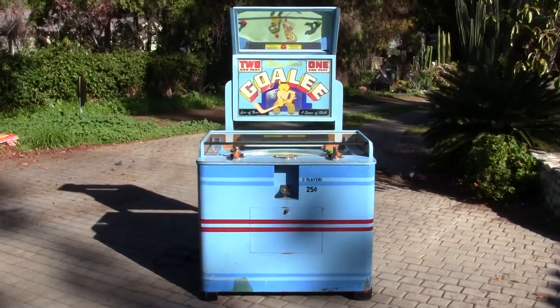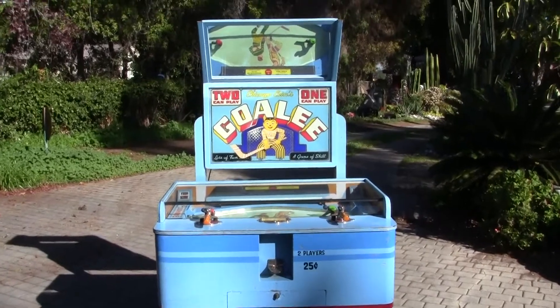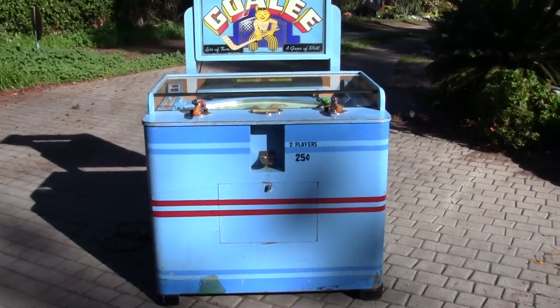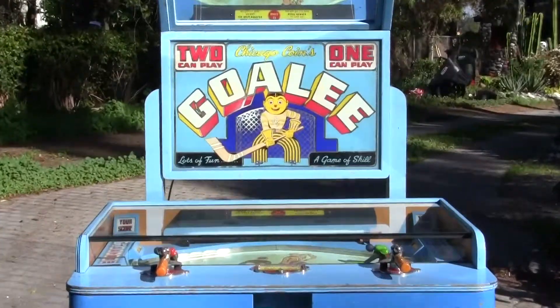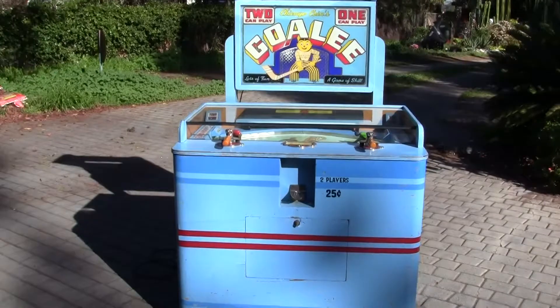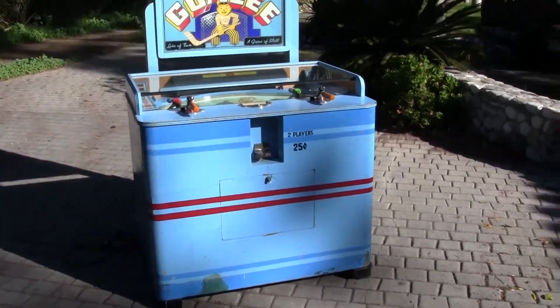This is video number one of three of the Chicago Coin Goalie machine. This machine is complete and original except for the paint job and the back door to the top sign behind the goalie sign. This video is just a walk around on the machine; please watch the other videos where we go inside the machine and also show the game play.